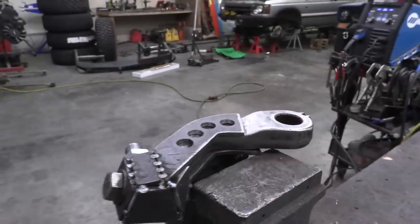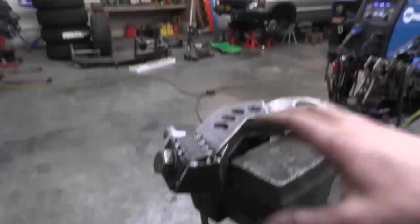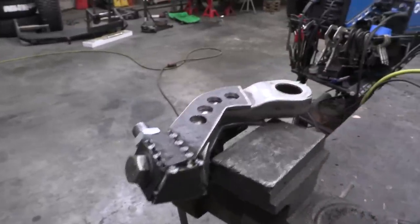This steampunk-looking contraption we just built is the new pitman arm — at least it's going to be. It's not welded yet, but everything is tacked together and you can see the shape I'm going for here.